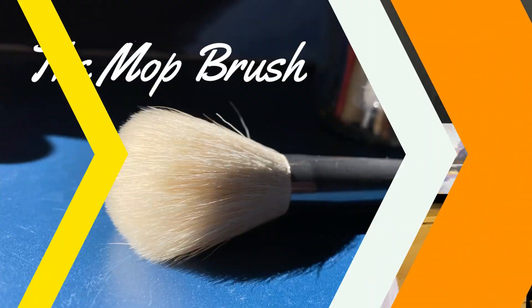And last, but certainly not least, is a mop brush. I've saved mop brushes for last because they're typically used for oil paints. However, you can use them with acrylic paints as long as you remember that you have to work with very wet paint.